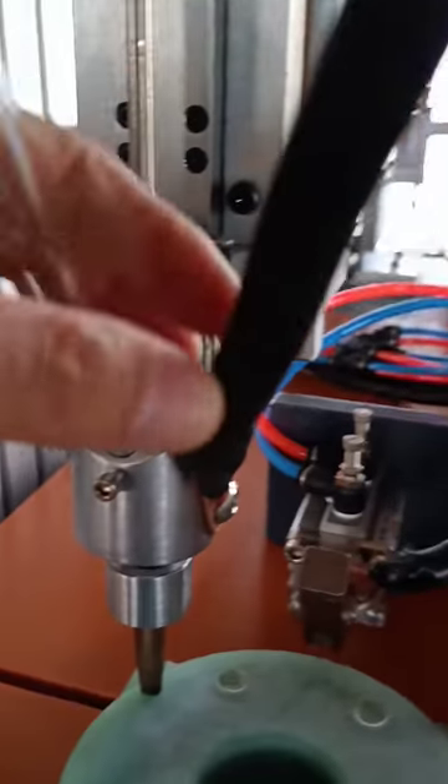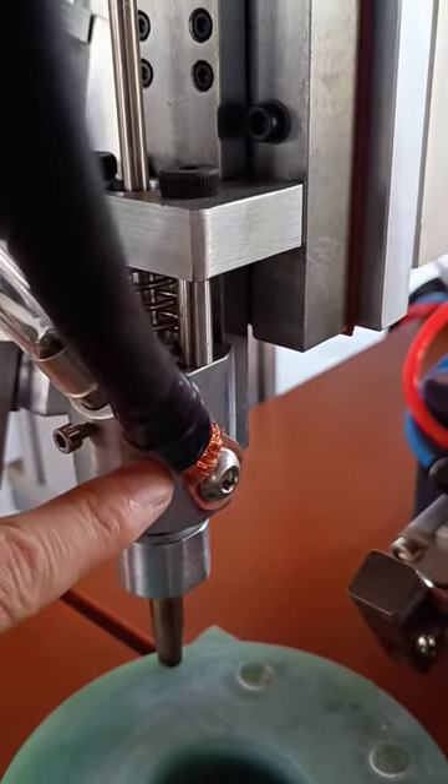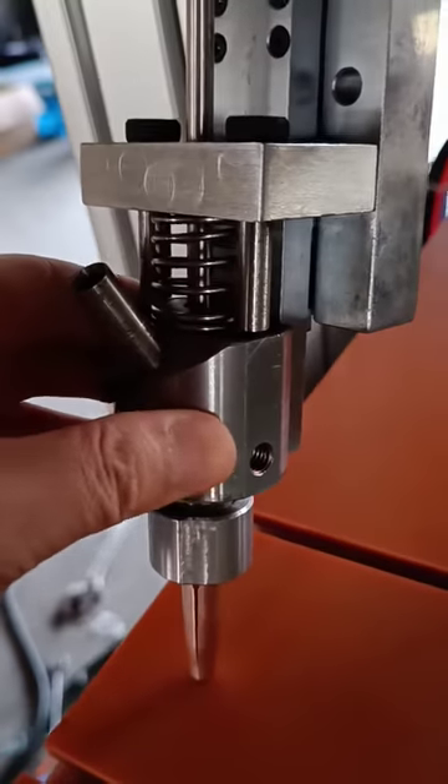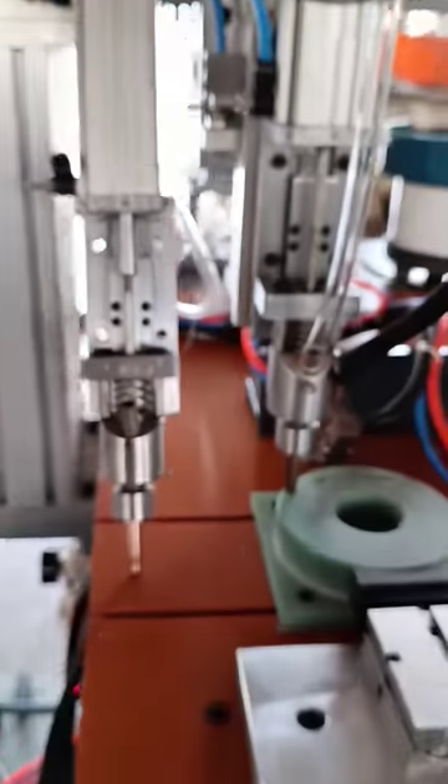Fourth, this is a ground wire which is connected to the power ground wire of the welder. It is very easy — that's all, thank you.